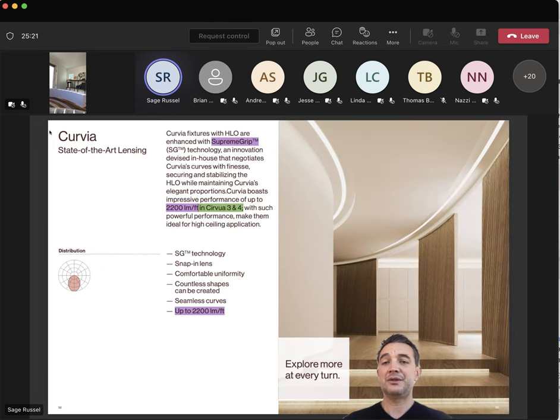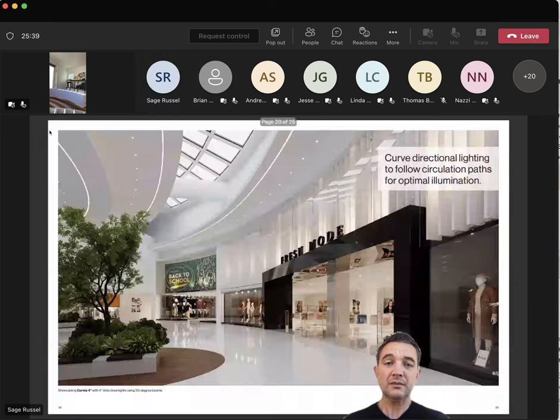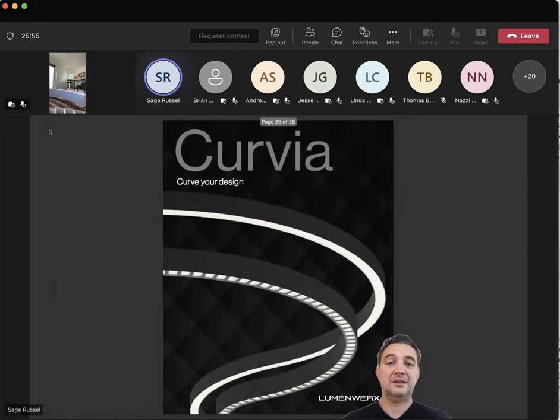The rest is features and benefits. You'll see light output at 2200 lumens per foot. You'll see the Supreme Grip — that's the fancy trademarked name for the lensing system that makes sure Curvia is absolutely seamless. And then some other renders. On curves there's a snapshot of the whole family: a recessed trimless Curvia HLO partnered with a surface-mount combo, prism optic and blanks, and a suspended Curvia Mini. And that's basically it.